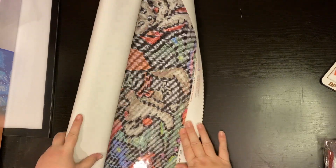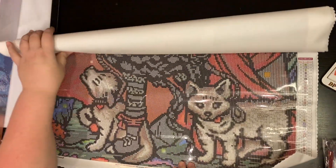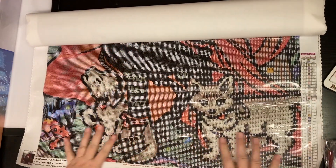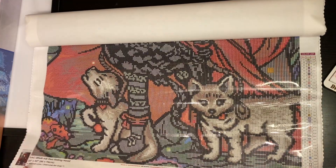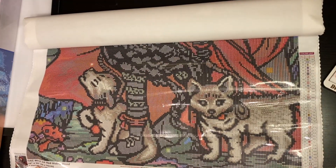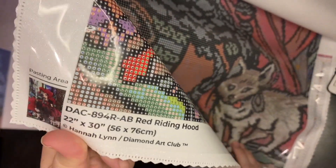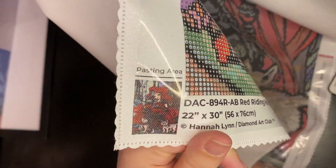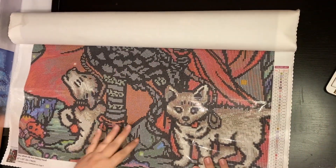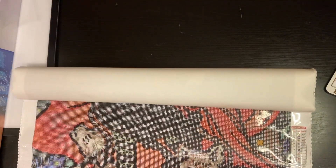You guys ready? It is — can you guess what that is? Probably be best if I put it the right way. This is Hannah Lynn's Red Riding Hood. It's a 22 by 30, and it's a full pasting area. I love how they put on their paintings now the size, who the artist is, and then if it's full or partial. In the past they only did full, but now that they have a couple of partials, it's nice to have that noted.